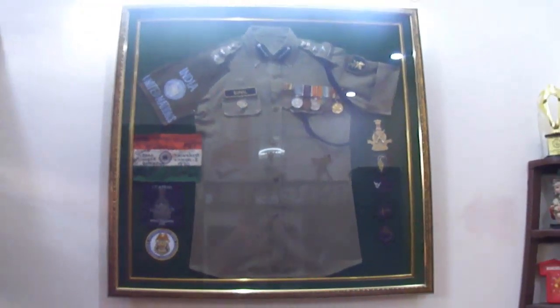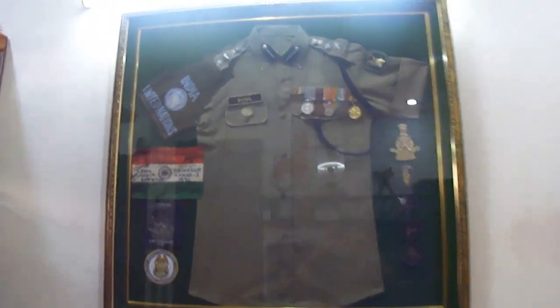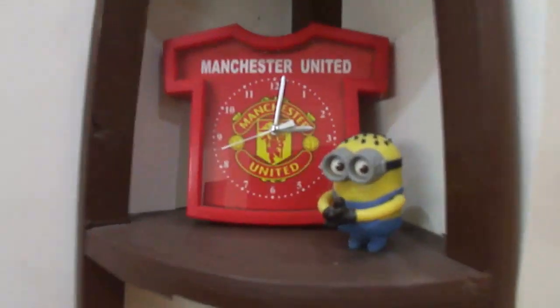So yeah, you can see that there are two boxes here — one and two. And I keep this — it was heavy. So this is my bed. Above it is my dad's uniform, which is really awesome. On the side here, we have my Manchester United clock, a minion, Krishnaji, and my football trophy that I got for playing in my football team.